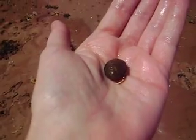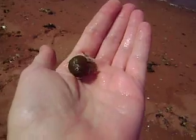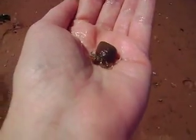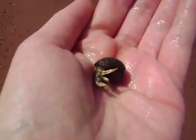Look at the little hermit crab I found in my hand. Come on, buddy. There we go. He was biting my toe, so I confiscated him from the ocean. I'm going to put him back in the ocean now.